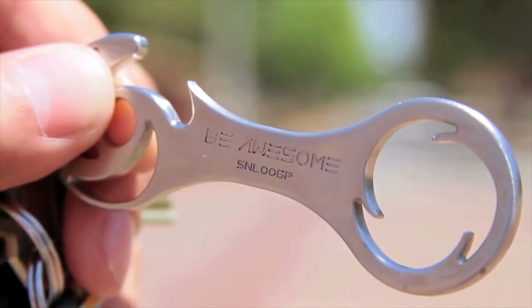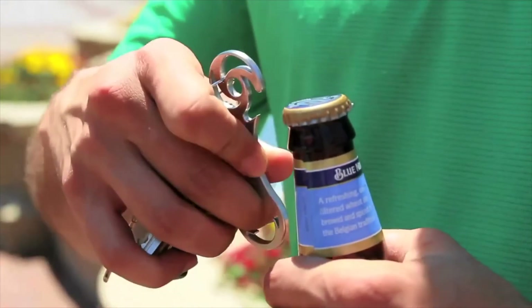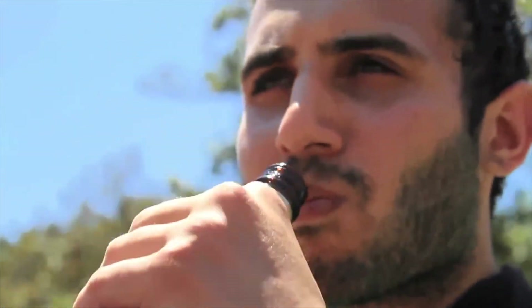Security has always felt good, but it's never looked this good. So grab Nutlock, lock your nuts, and celebrate by popping yourself a cold one. Cheers!